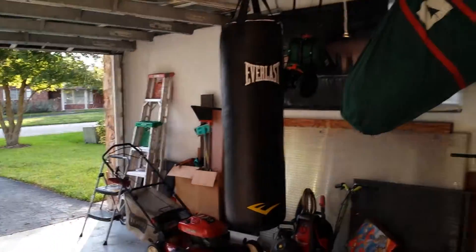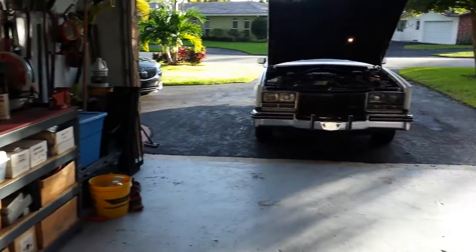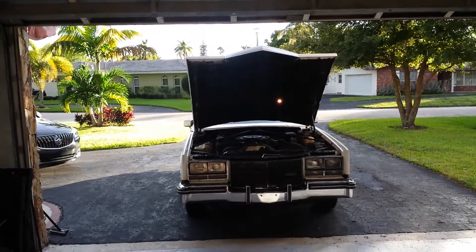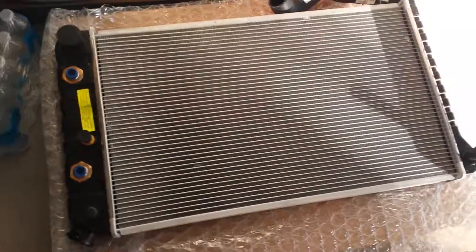Welcome to Daz Garage Gym and Repair Shop Emporium. Today we are going to fix a small radiator leak in the Dadalac, and we are going to do that by replacing the radiator with this new Rock Auto radiator.